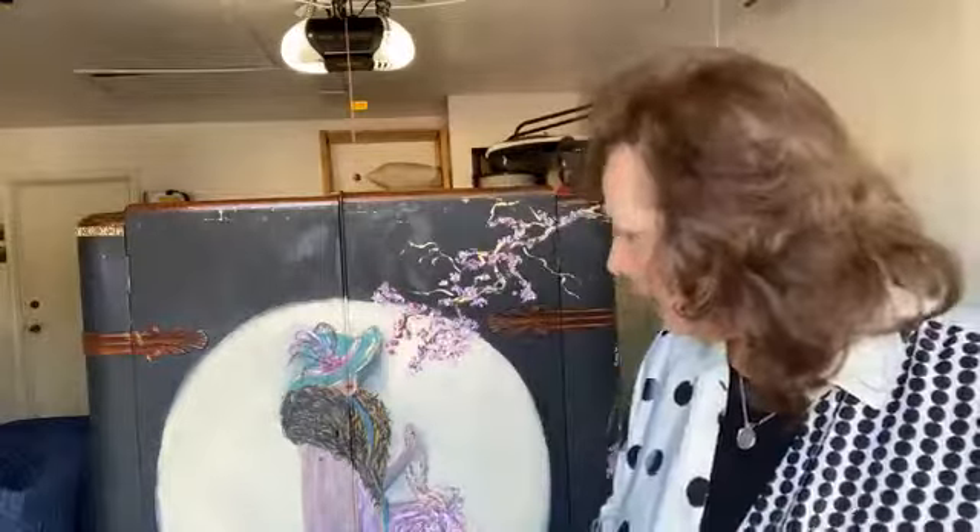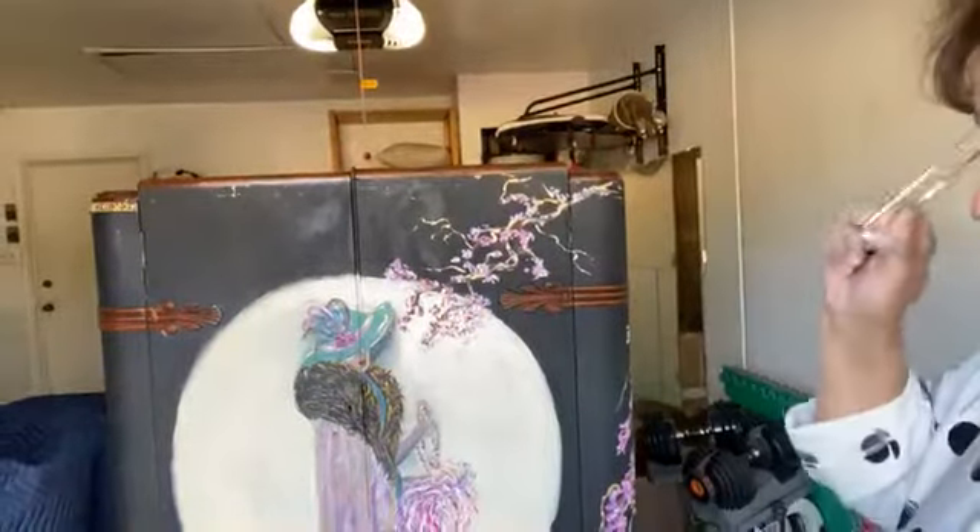Good evening, you guys. This is Carolyn Muncy from Ransomed Relics, and we are live on the Prima redesign page. We have been working all week on this armoire — this 1920s Art Deco type armoire — and those of you who have followed us, and maybe some of you are new and haven't seen this series, you can go back to Monday and watch each night where we've added little bits. As you jump on, please tell me where you're from, even if you're watching on replay.